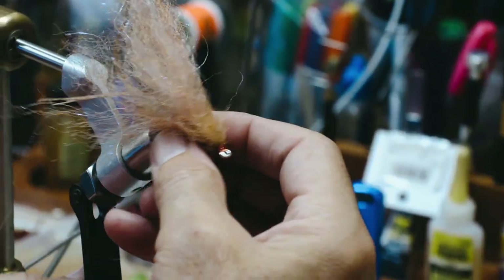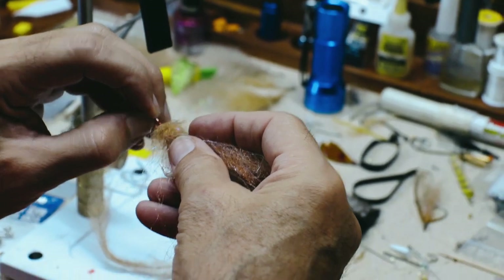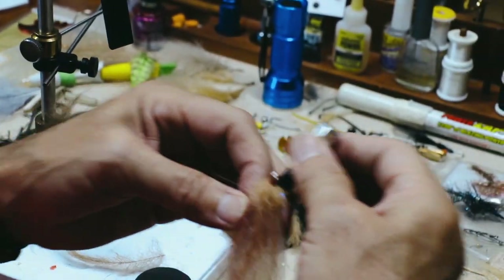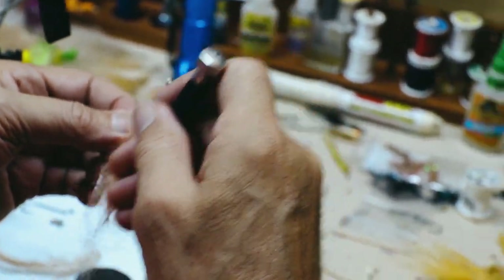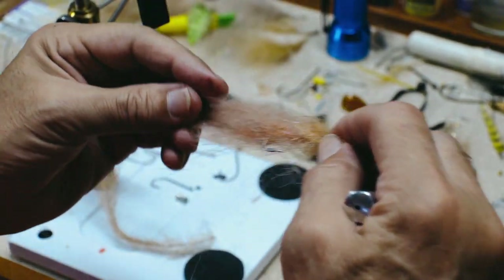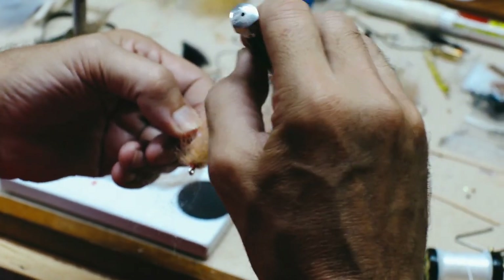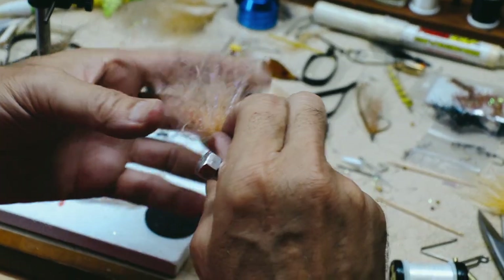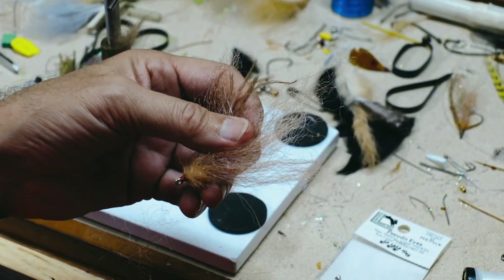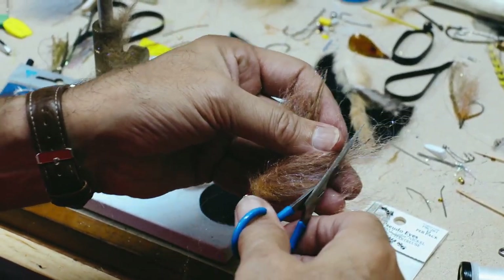Now we need to build our body a little bit better because it's kind of fuzzy wuzzy looking. I'm just going to stroke it back a little bit. If you've got a little comb, you can use a comb, a mustache comb, your fingers, or a bodkin — just kind of stroke it back. Don't worry if stuff comes out, we're going to cut all this down anyway. Just kind of get it all going back, getting all those loose fibers out of the way. I'm going to pick up my material scissors and shape it a little bit as I trim it.